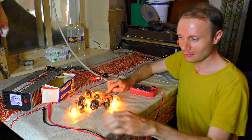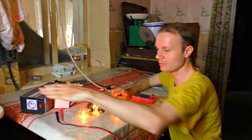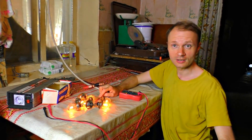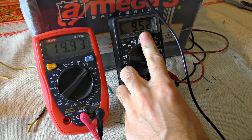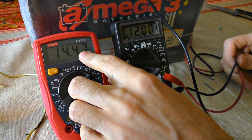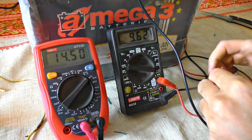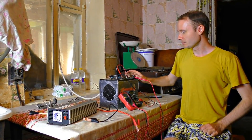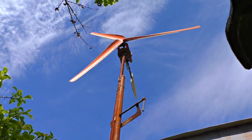We made this generator to charge the battery, and then power the inverter from it. So now we will try to connect the inverter. I connected two testers: this one shows the voltage on the battery, and this one shows the charging current. It's already 14.3 volts — the battery is almost charged — even 14.6 is coming out. This is very good. The battery acts as a storage device so that when there is no wind, you can use the energy stored in it.